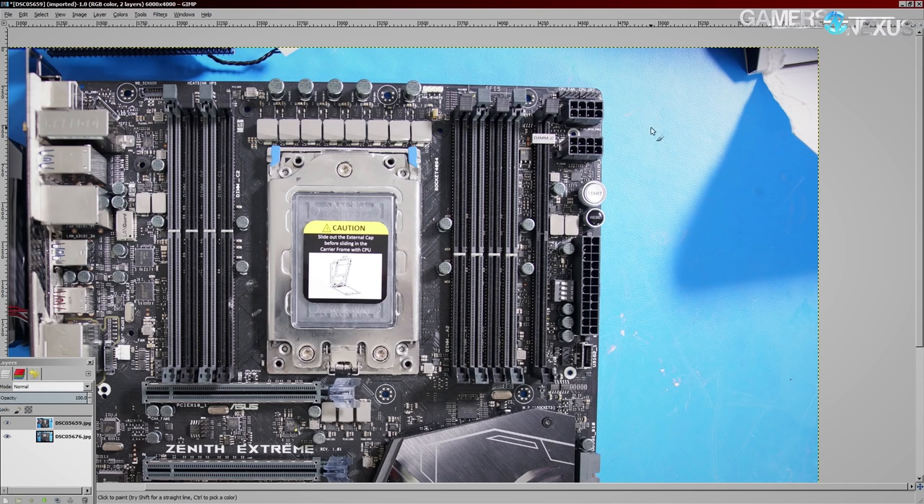Now obviously there's no harm in having a whole extra eight-pin, but I think this is pretty freaking overkill because Threadripper does not get as power hungry as Skylake X.